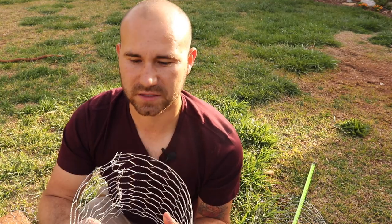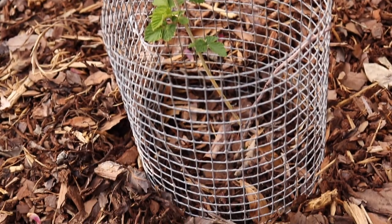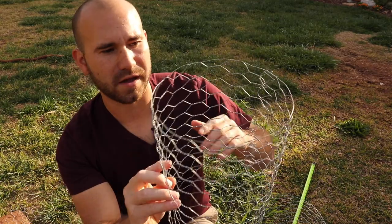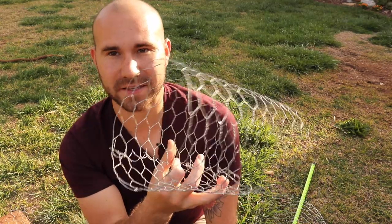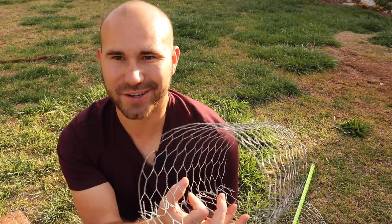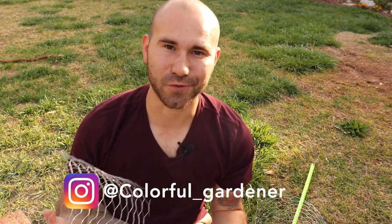You could also use other types of fencing to create these — any type of pliable metal that you can bend into shape. Like I said, this is just one foot tall by two feet around. These last for a long time; I've had them for years and I just keep making more for all the new plants I'm putting out into my garden. I hope this tutorial has been helpful for you as you enter spring this year. Thank you guys for watching, my name is Josh and this is The Colorful Gardener.